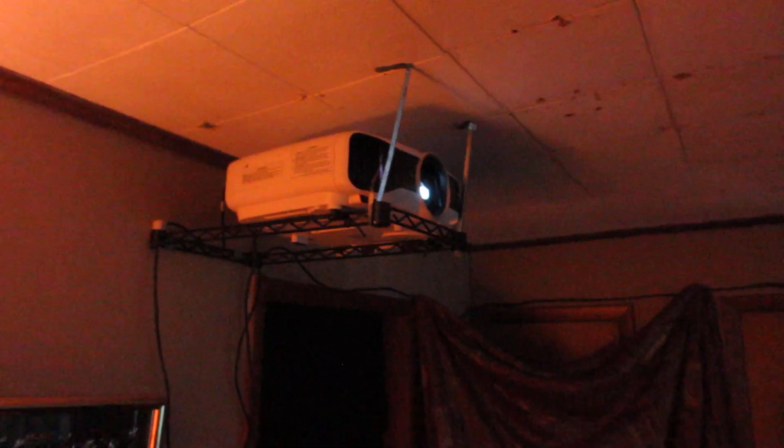This has been Projector Dude. This has been the Epson 5030 Ultra Black — my favorite projector for under $800.